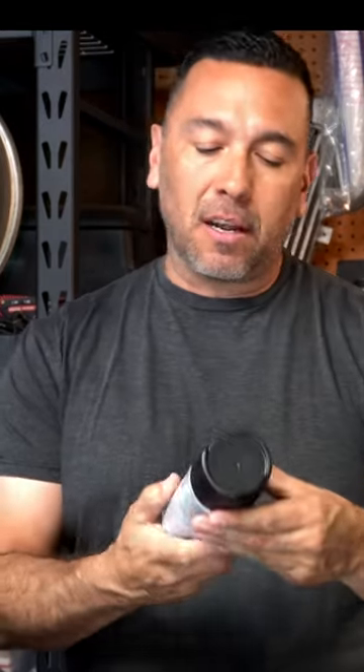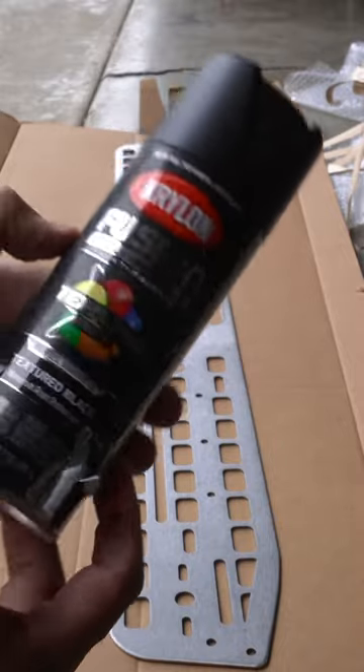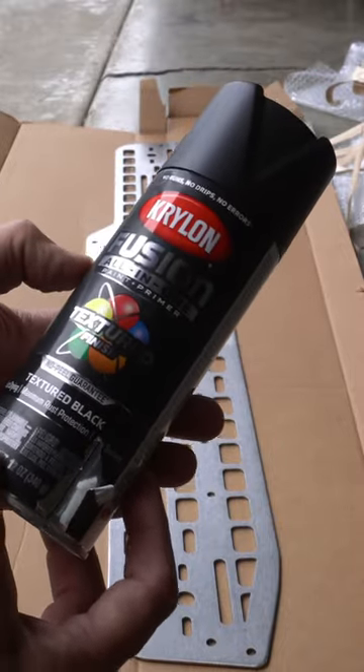Welcome back guys. Today we're going to be painting our Molle panel that we did an unboxing on in the last video, using Krylon's Fusion All-in-One paint and primer texture finish in black. So stay tuned, keep watching, hit subscribe, and let's get started. Here is the Krylon Fusion All-in-One paint and primer texture finish.